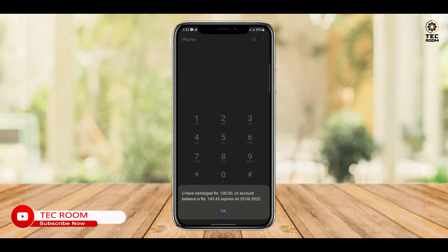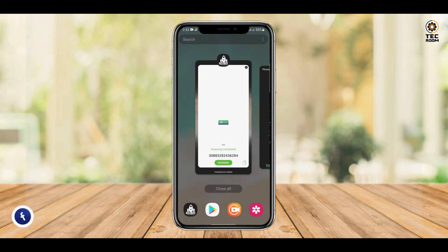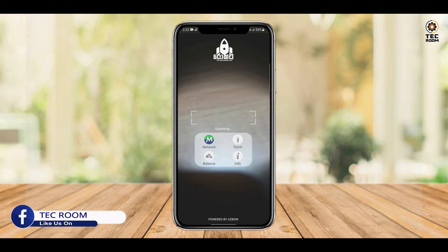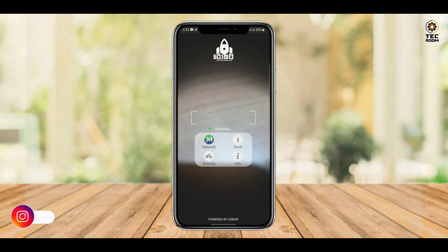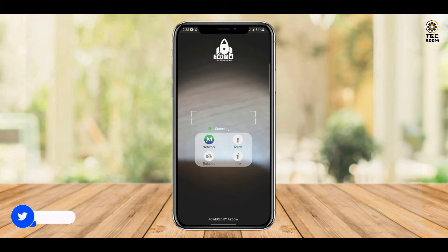When I was able to use my card successfully, I had a message from the phone confirming the recharge. If I was able to type it in my app, I would use the app to recharge the card to the phone. I will write a review from my name and copy from the app.